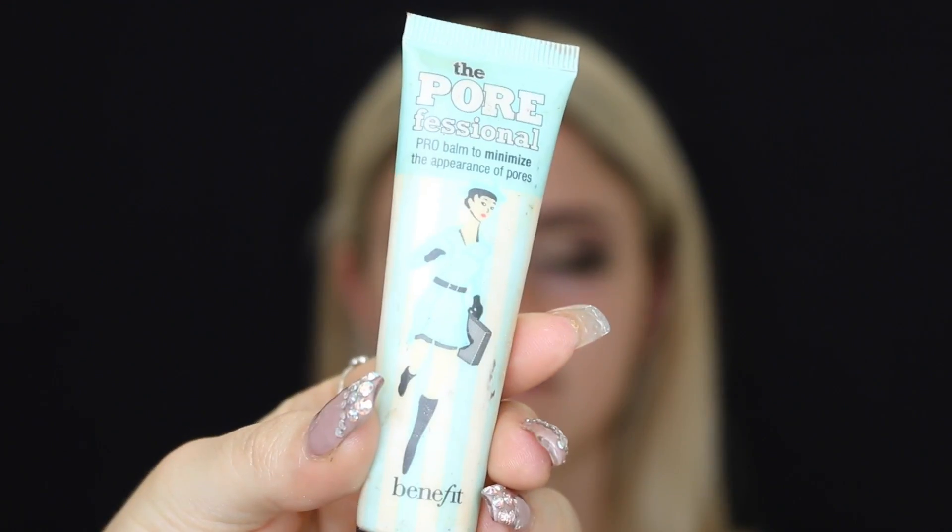Then onto face — I'm just taking some moisturizer first and popping that all over, and then going in with the Benefit Porefessional and just popping that in the center of her face.